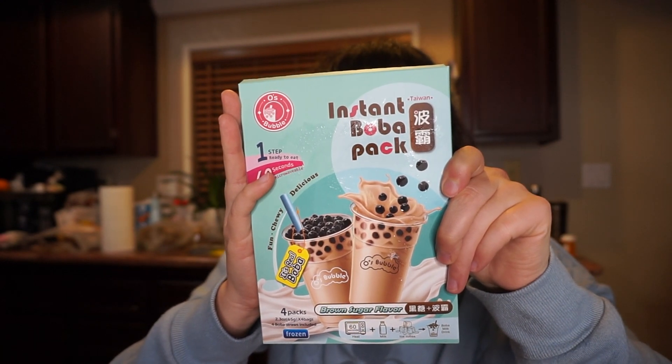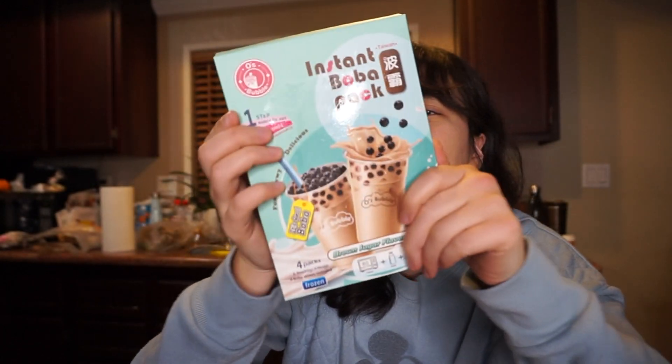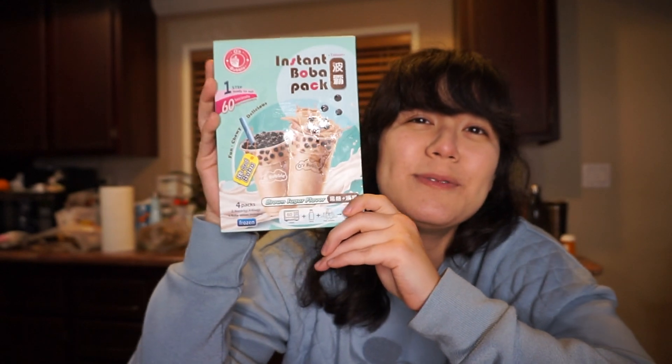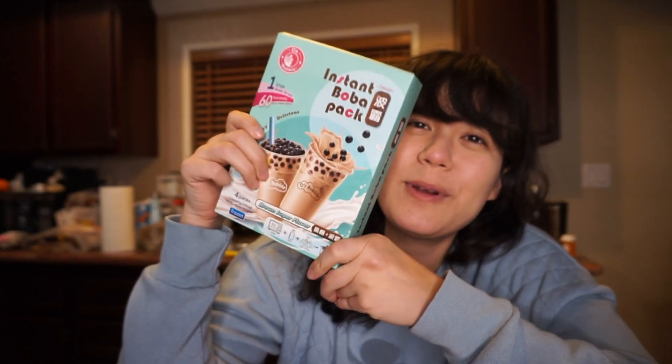I think it comes with powdered tea, so we'll see what this tastes like. It's really cheap — it was only like $5.99 for this pack, which is probably like the price of one little boba.